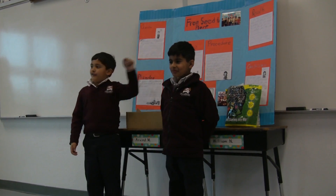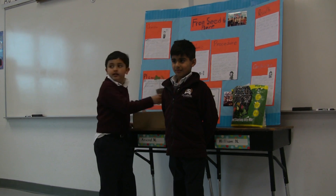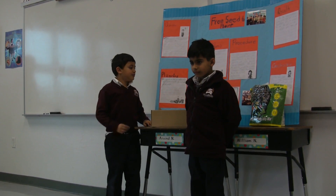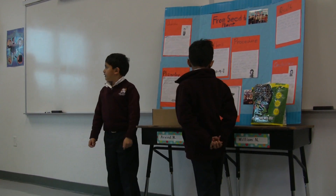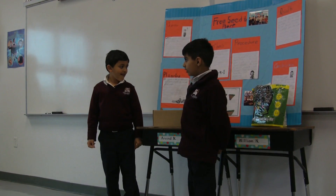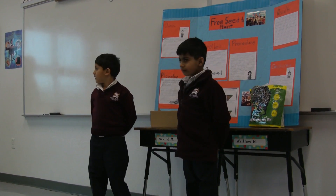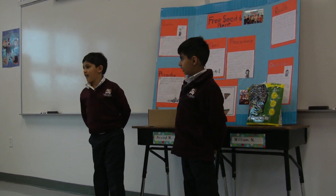My seed the first day — the first day that we planted, our seed did not grow. Our seed in three weeks did grow. And our group seed in three weeks did not grow. Why is that? Because we did not put any sunlight.